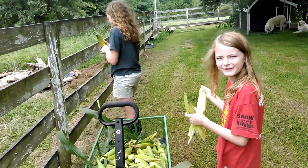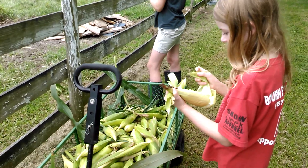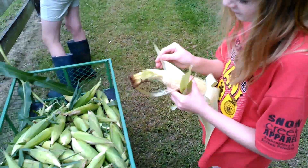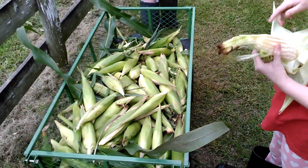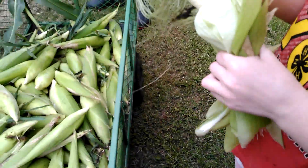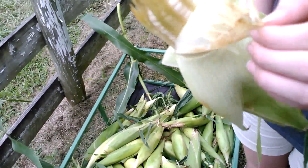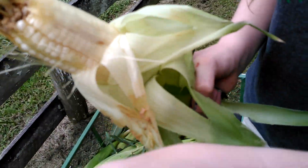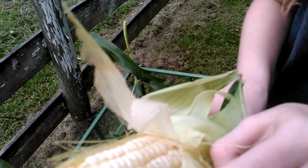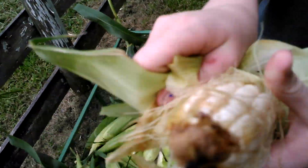Hey girls, what are you guys doing? Shucking corn — how fun! We went and picked all this this morning. Let's see it, Caitlin — what does it look like? Is it looking good? Oh yeah, very nice. All right, Cassie, let's see yours. Oh, he's got a worm at the top, didn't he? That's okay, he didn't eat too much. Peel him back a little bit so we can see what he looks like. All right, looks pretty good.